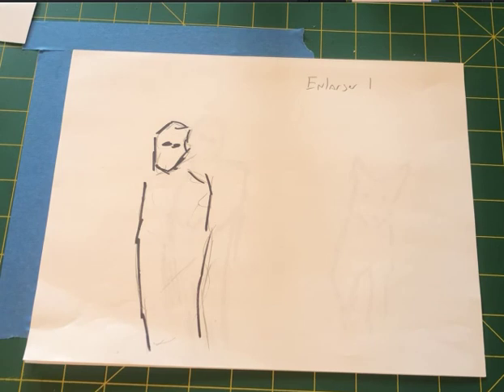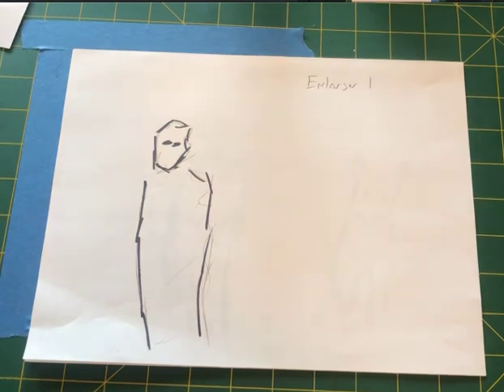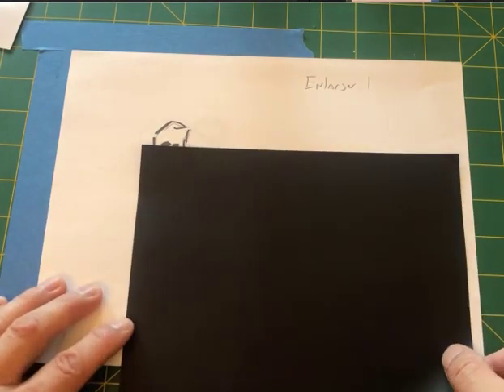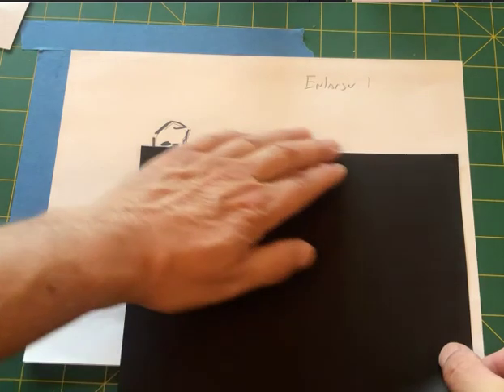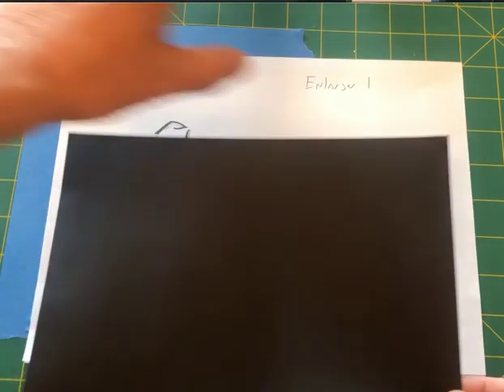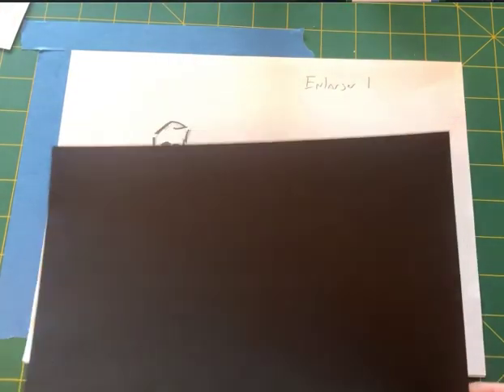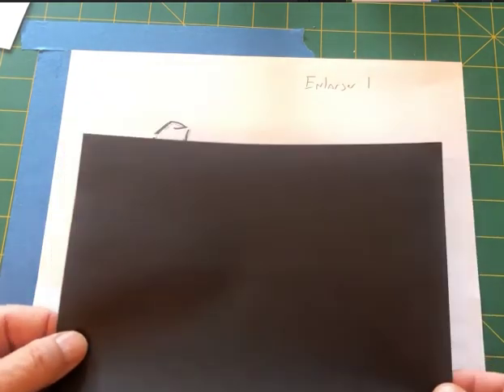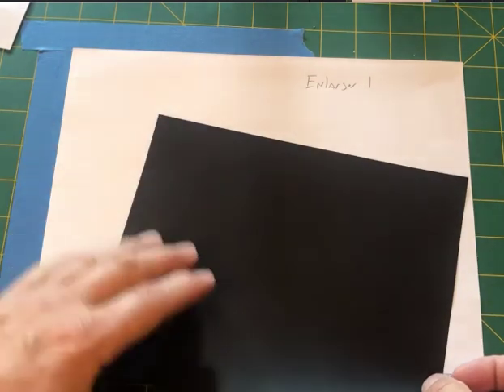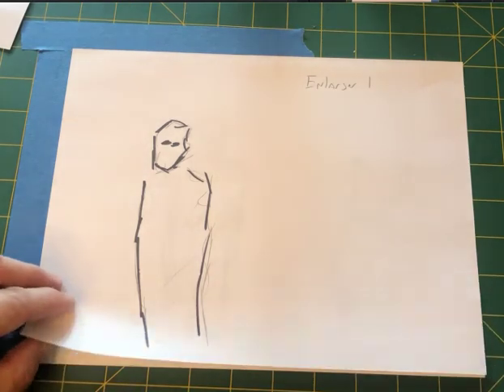Moving your hand like this keeps a blend — that's what's going to make the image believable rather than stark. One important thing about burning and dodging: if you're doing a top and bottom combination, you never just leave something stationary to block the light because that creates a hard line. You always have to keep it moving, whether it's your hand or a piece of cardboard.